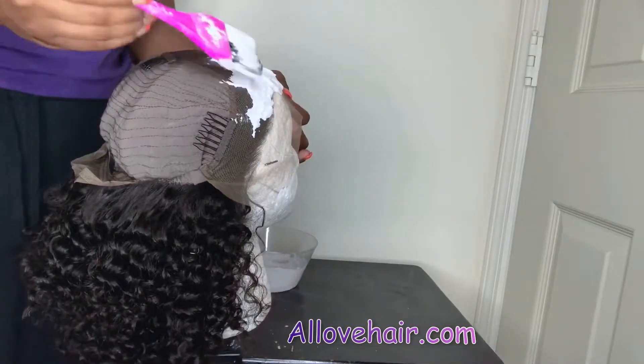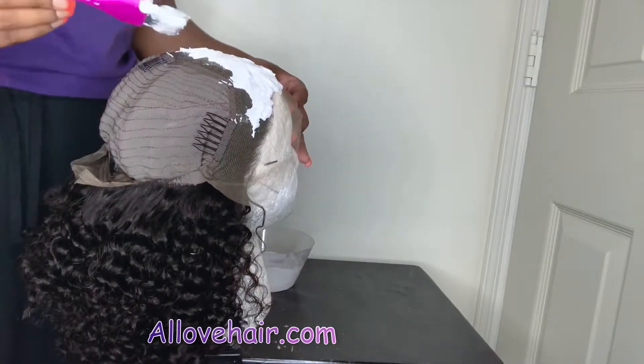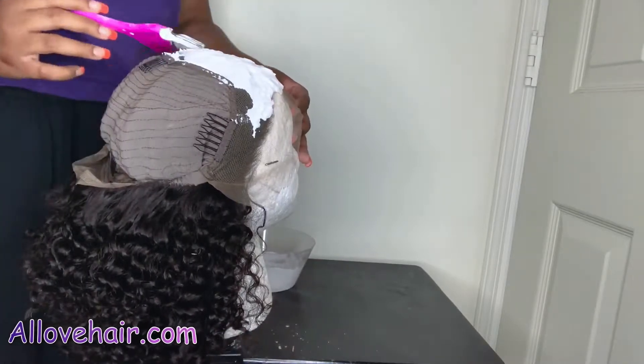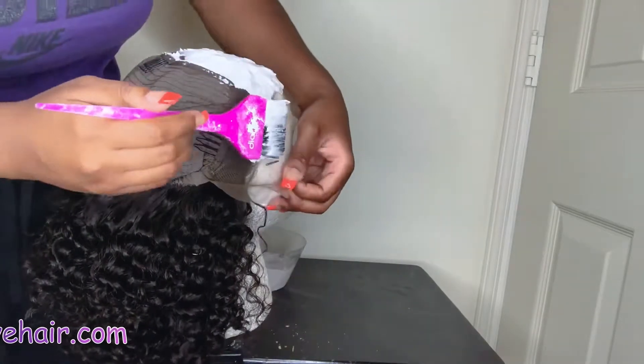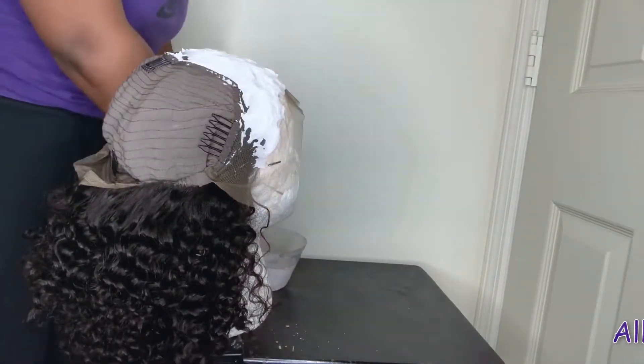Since I have a whole video on how I bleach the knots on my lace front wigs, I will not be showing the specific products I use. I left the bleach on for about 20 minutes and it bleached perfectly. Now I'm going to show you my installation of the wig.